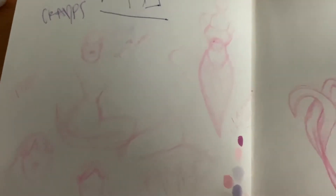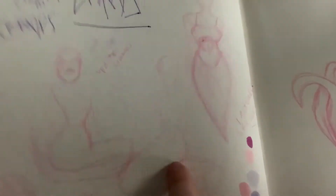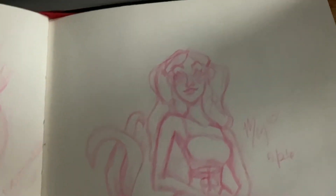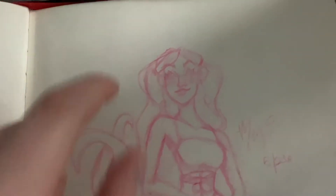I had cramps so I was basically in bed all day and didn't really draw. I went downstairs and watched some TV with my family, and that's when I did this drawing. I actually like this — I like her face and I like her hair.